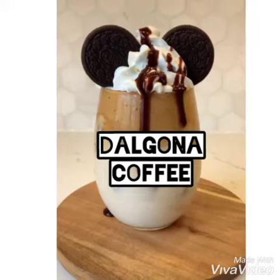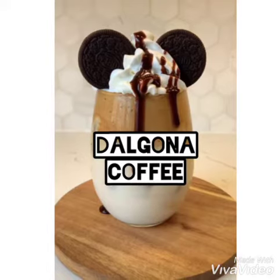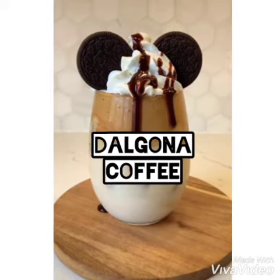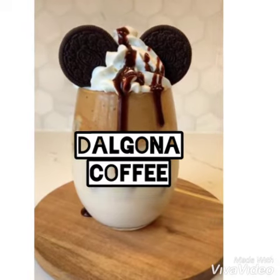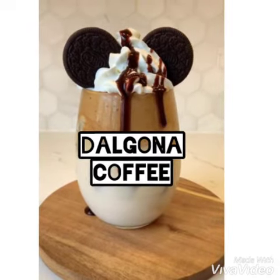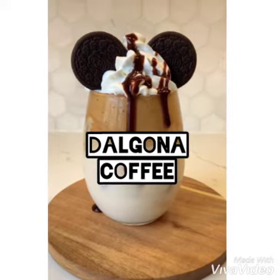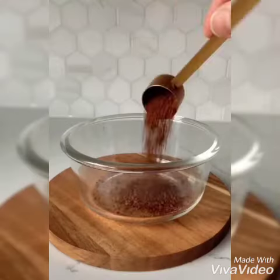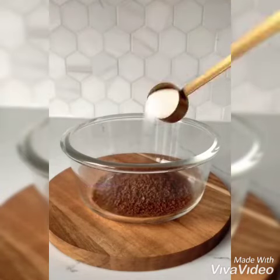Hello friends, assalamu alaikum, namaskar! Welcome back to my channel. Today I came with a trending Dalgona coffee recipe. I learned this from one of my Egyptian friends — he was my colleague when I was working in Dubai, and he taught me how to make it. Let's get started.